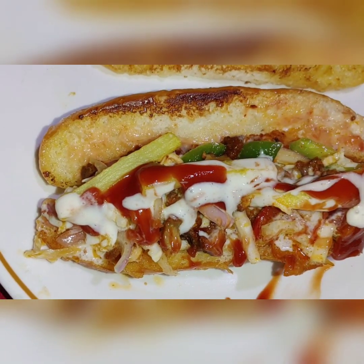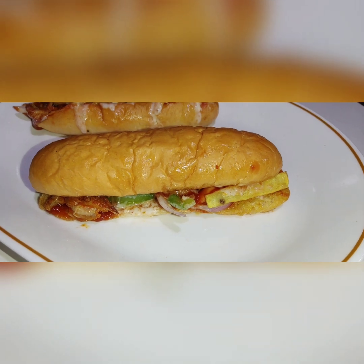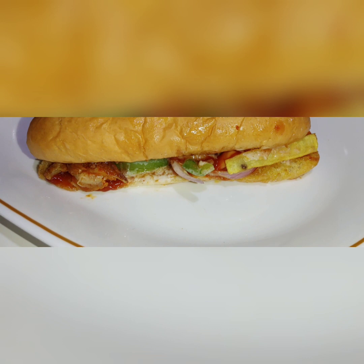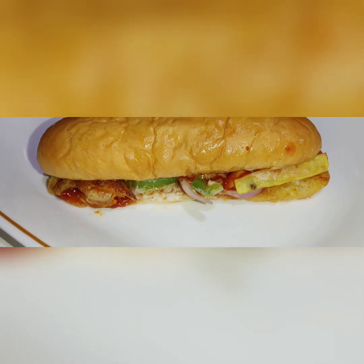We are ready to make this sandwich. Please try this sandwich recipe and share it with your friends and family. Please give feedback. Take care, bye bye.